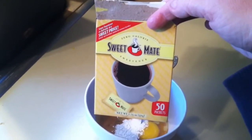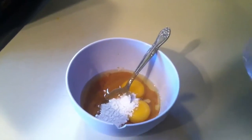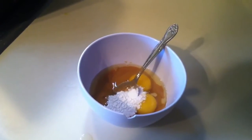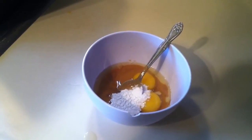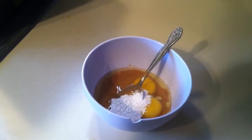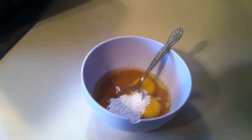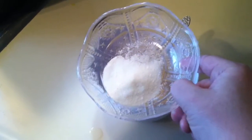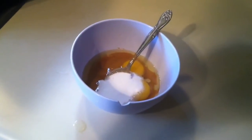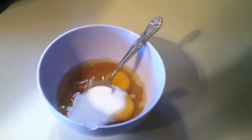If you have a Dollar Tree or a Kmart they sell this for a buck and it tastes just like sugar — no aftertaste, nothing. The actual recipe going around on Facebook and Pinterest calls for a cup of sweetener, which seems like a lot to me, so I just have a couple tablespoons of my Sweet Mates.